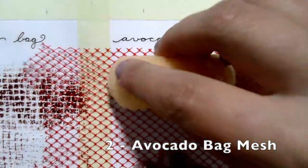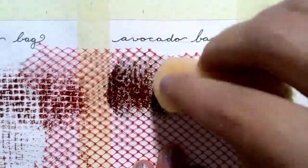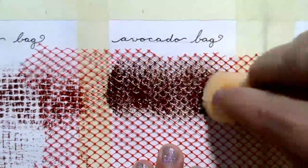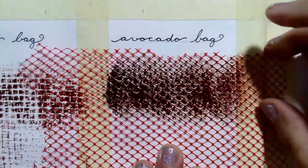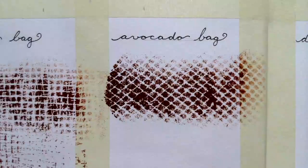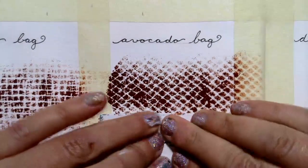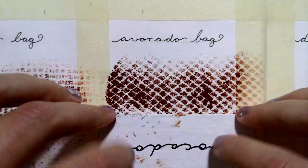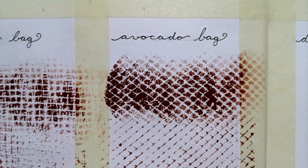Next up, as I make my way through the produce section, I have a bag of avocados. For quite a few of these mesh patterns, I'll go ahead and use them as a stencil first and then show you what they look like as a stamp. I quite like that diamond pattern. Now let's see what the stamp looks like — that's a bit more subtle, but I still like it.